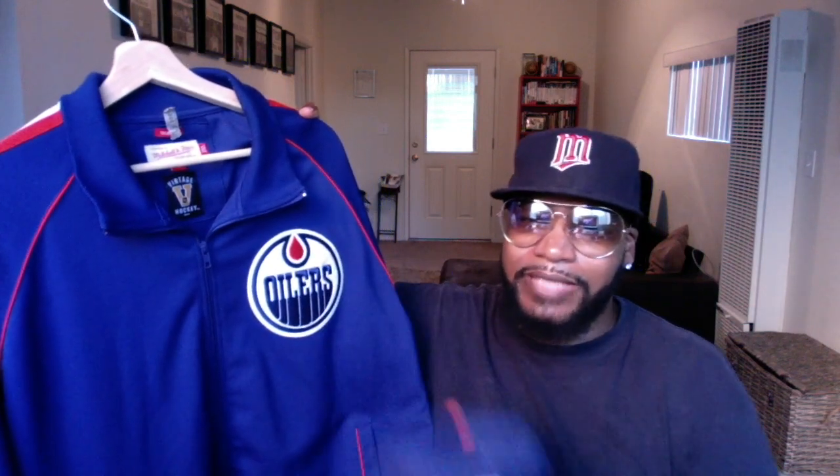I just wanted to get a close-up on what I was rocking out there in Japan. This is the Mitchell and Ness snapback Edmonton Oilers joint — you see the nice Oilers logo up on there, the Mitchell and Ness stitched on the back, the NHL shield on the side. And then the fresh-out-the-cleaners Edmonton Oilers jacket — I call this the high school letterman style. I'm going to match that joint up real nice. That's A-Rox style.